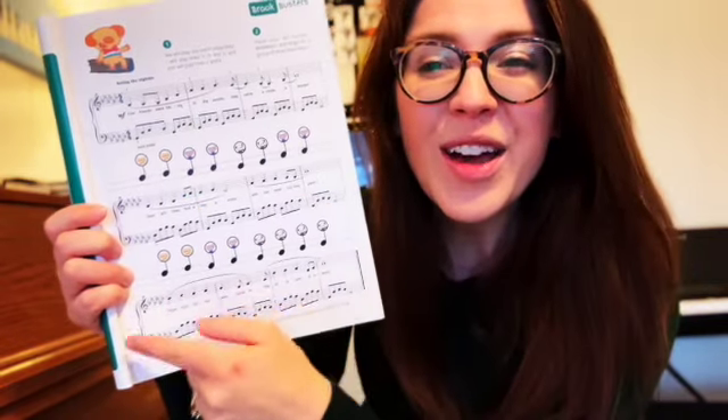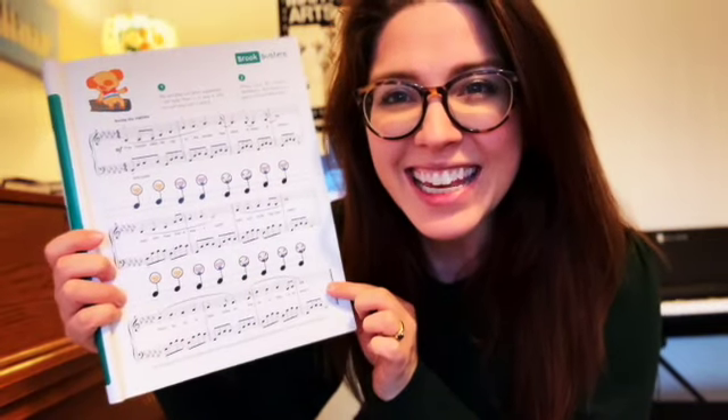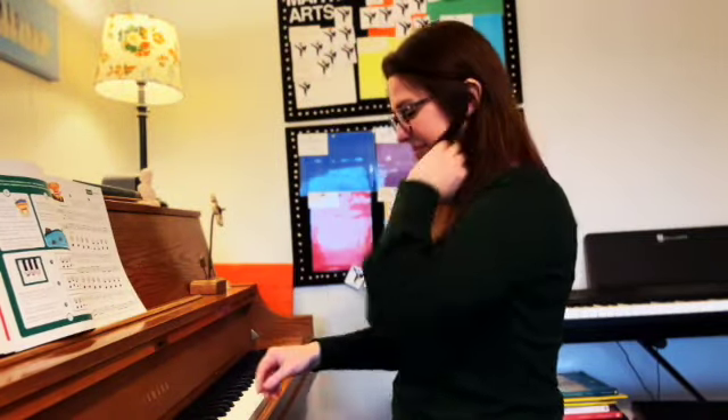Now look, we've got the quarter notes. How many counts does a quarter note get? One! Make one sound for every quarter note you see. Are you ready? One, two, ready, play!